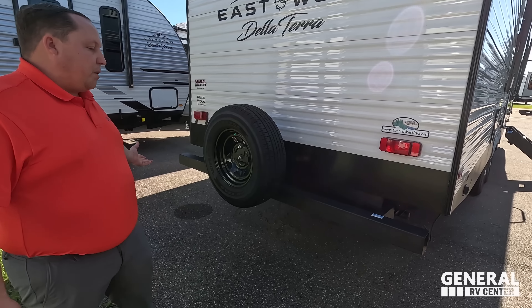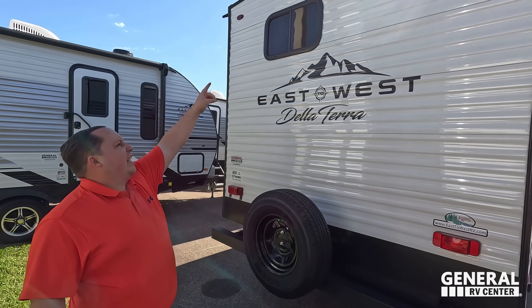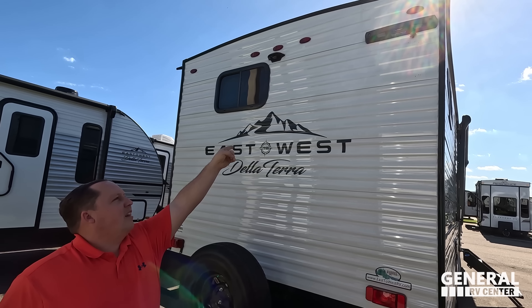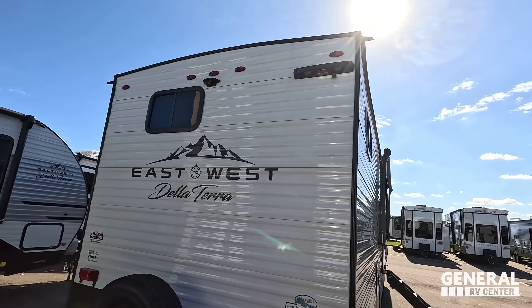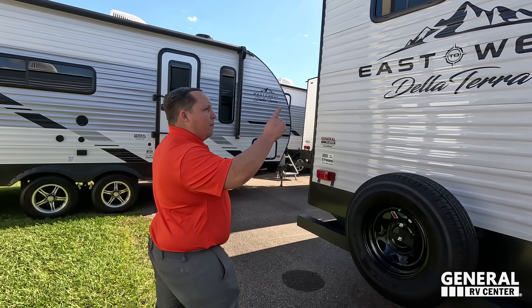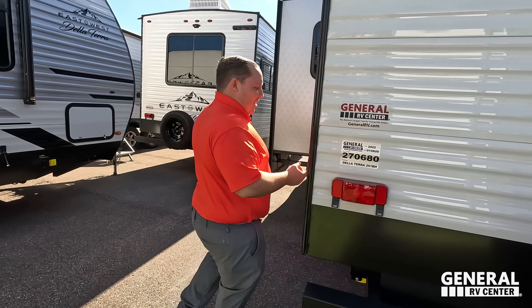Coming on down we do have a six-gallon DSI water heater. Coming around the back, no ladder for me to climb up on the roof. We do have a nice bumper for your stinky slinky, a spare tire carrier — love how it's still Goodyear — and it is prepped for a Furion backup camera. It also has the Lippert ladder receiver. Don't worry guys, those wasps up there — we don't charge extra for those. We'd take care of that free of charge.